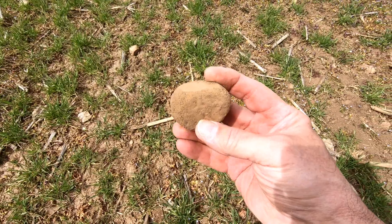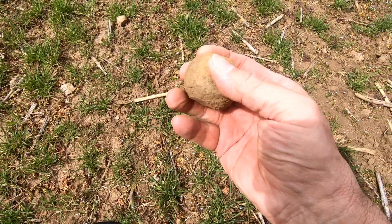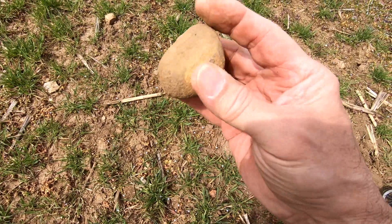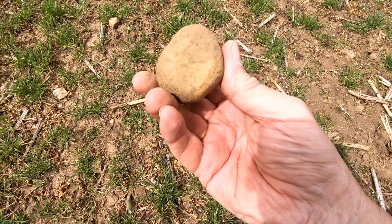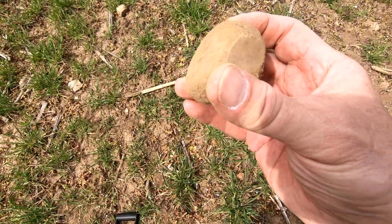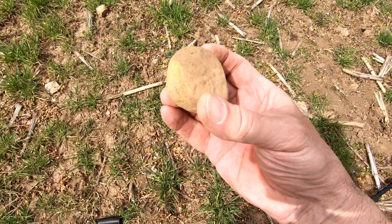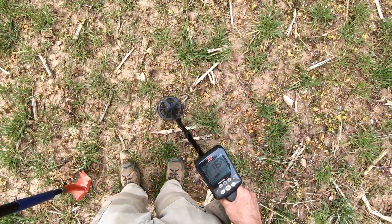We'll just pick this rock up, which most people say is just a river rock, but it's got four flat places on it. I'd say it's a tool — a hammer stone or grinding stone. I'm going to keep it and clean it off and have a better look at it.